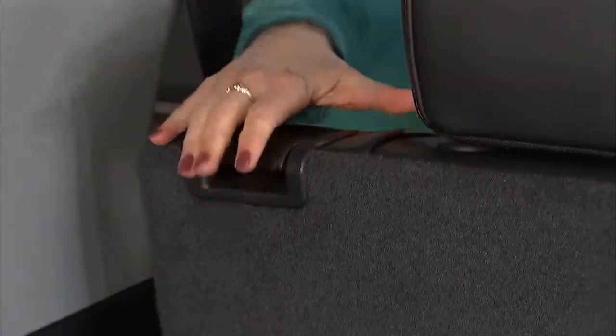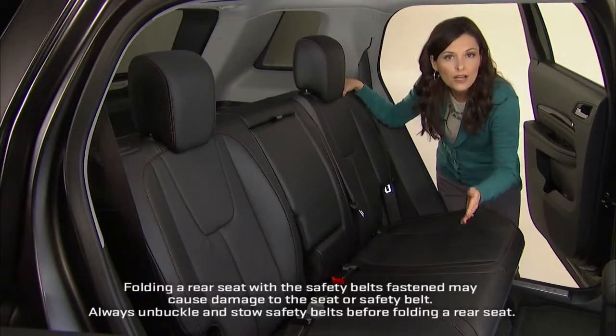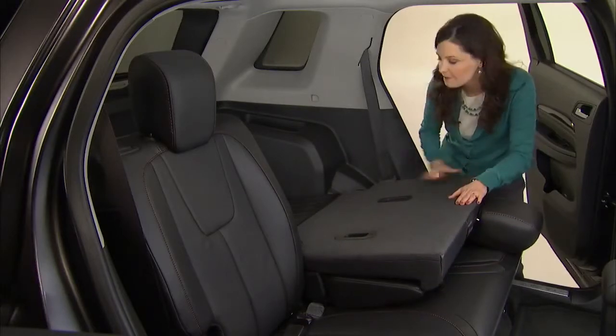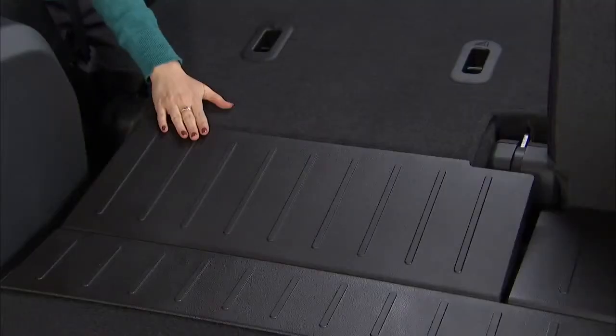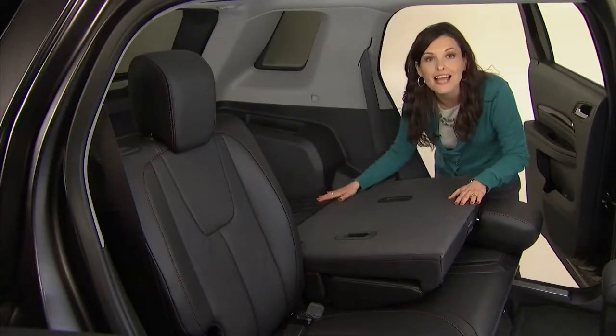The seat back is split 60/40 so that you can fold one or both sections flat. Just lift the same lever on the top of the seat back and tilt the seat back forward. This filler panel automatically spans the gap between the seat and the cargo area so you get a flat load floor.